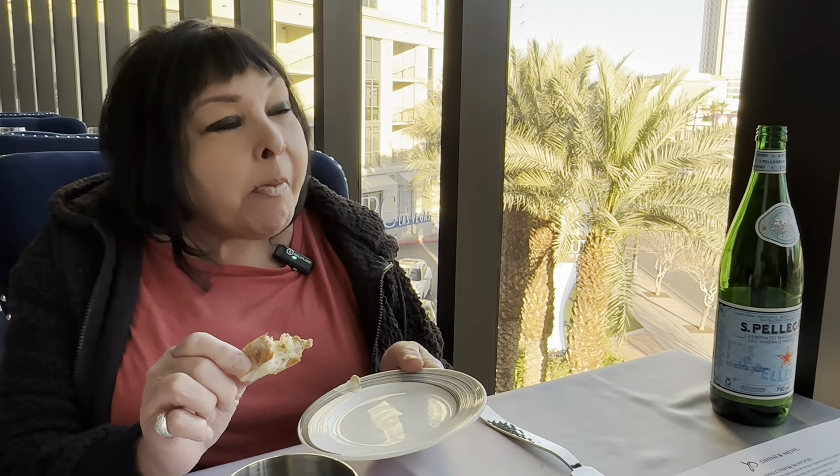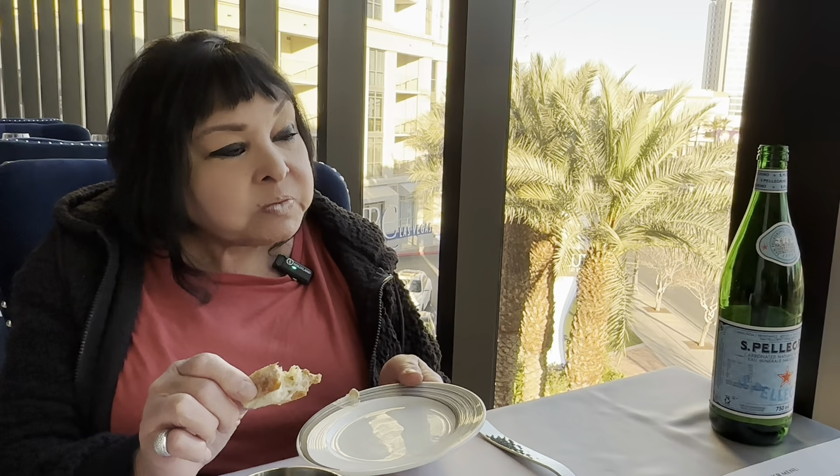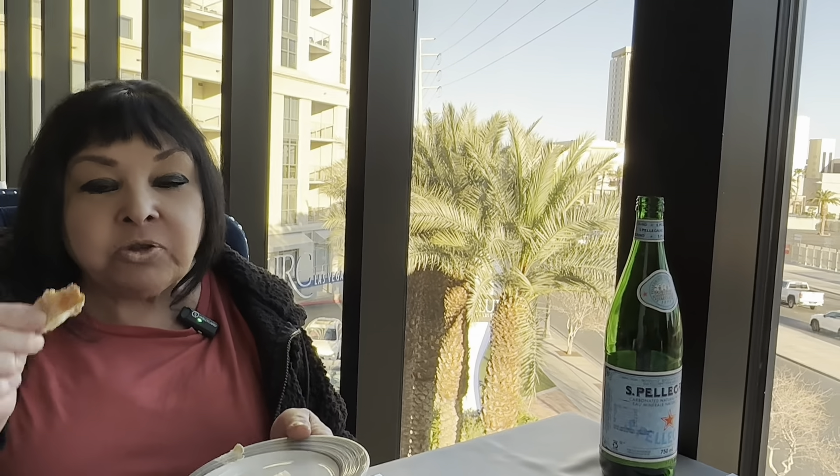On a scale of one to ten, I'm going to give the bread an eight. This particular piece of bread is an eight — leaning more towards a nine. It's a really good bread.